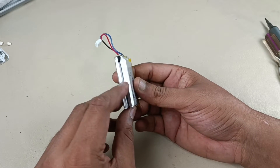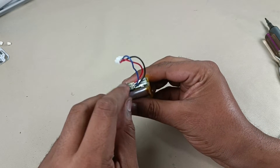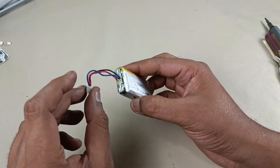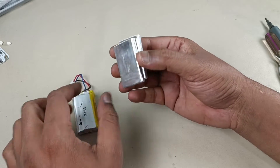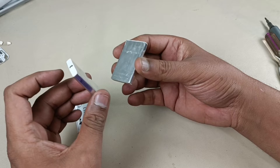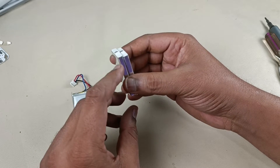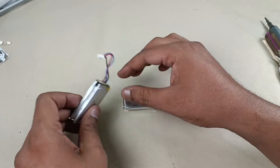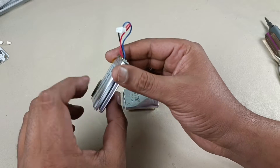There are two batteries here, connected in series with this BMS, so the total output of the battery is 7.4 volts. Using the same concept, I am using two batteries of 3.7 volts each. Now I am connecting these two batteries in series and putting them back into this BMS. We have to remove this BMS from the original battery.